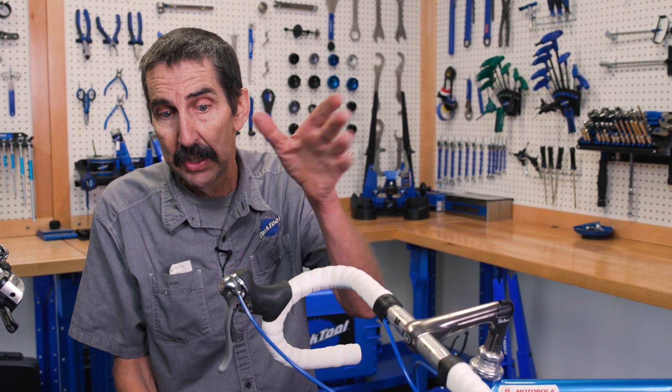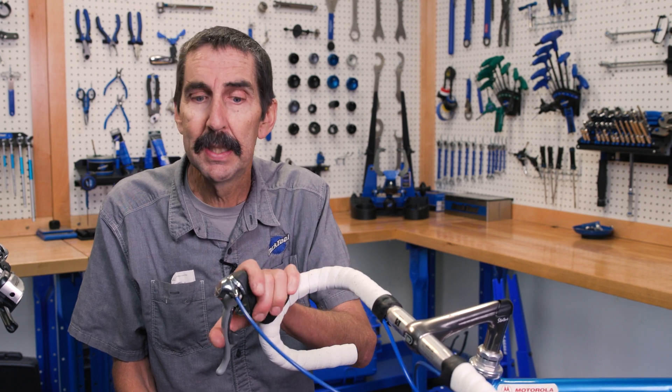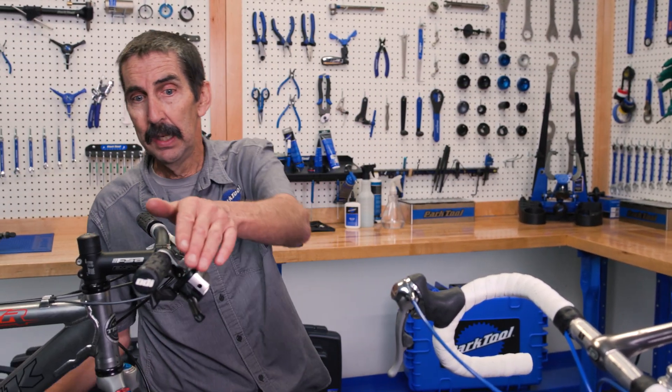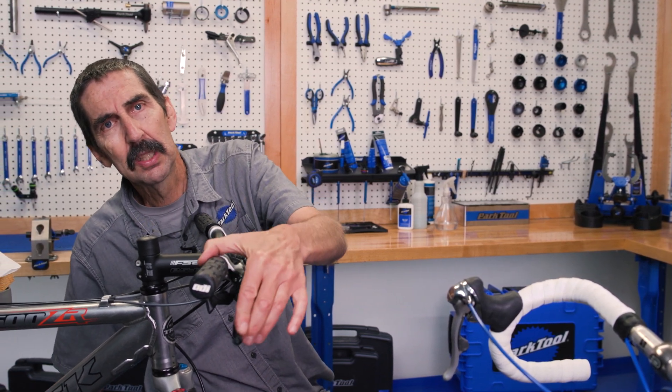We took a brake lever and the engineers put in a shift lever — integrated together. Very interesting at that time. Someone thought, let's do it on the mountain bike side. So on the mountain bike side, sure enough, there's some brake lever, but it is also a shift lever. Kind of fun.